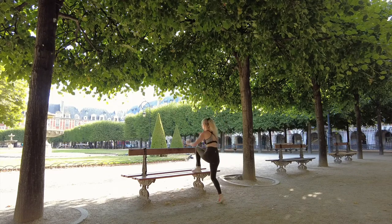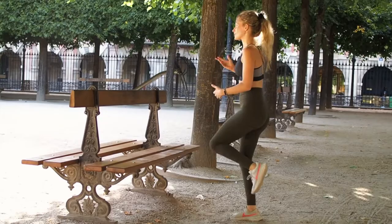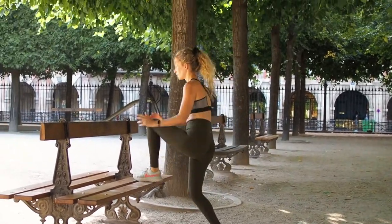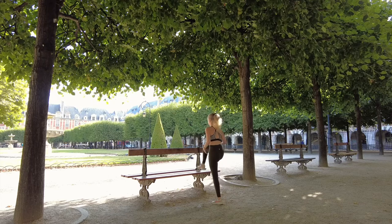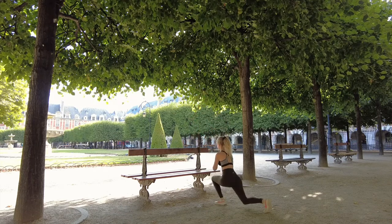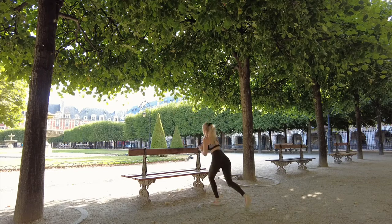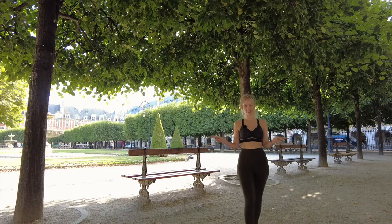Step up and lunge — it's fantastic for your heart rate and for the glutes. You can do this anywhere: by the sand, by the river, wherever there are ledges. Then alternate to the other leg — step up and then lunge. Really good, both glutes working. Make sure you alternate them.